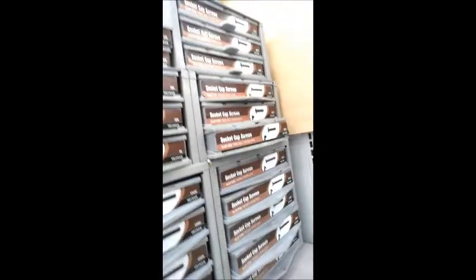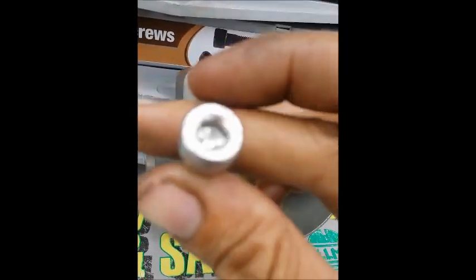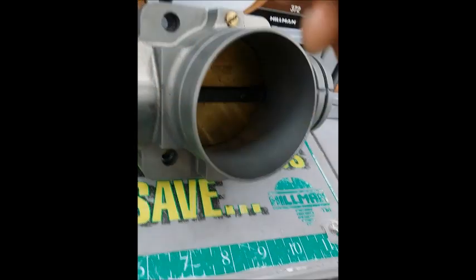We made it to Ace and now we're looking for an M8 1.25 metric screw. M10, M5, M3... M8 1.25 — there you go. All right, so we found the M8 1.25 circle allen hex screw.